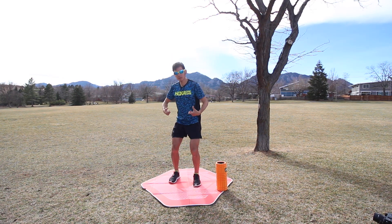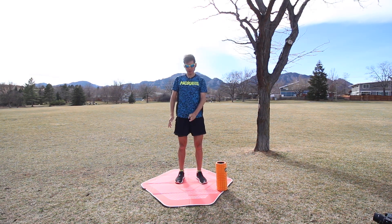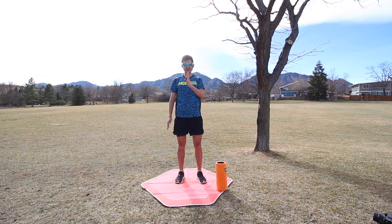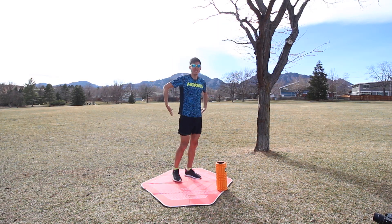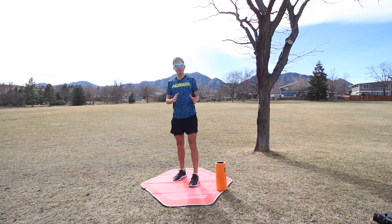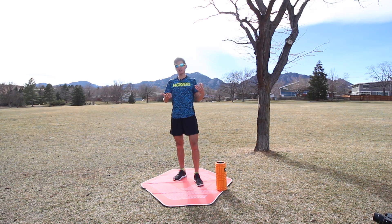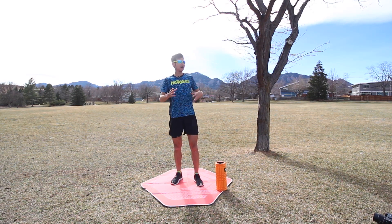Muscle imbalances develop from poor form, poor posture, but also sitting at an office desk or in your car, as well as leg length discrepancies — your body's not perfectly symmetrical. My left foot is about a half size bigger than my right, also a little stiffer, and my left leg is a tad longer than my right. The exercises we're going to target today are things that address the core area, lower back, lumbar spine, SI joint, as well as the IT band — outside from your hip down to around the knee — and improving hip mobility and better running form.